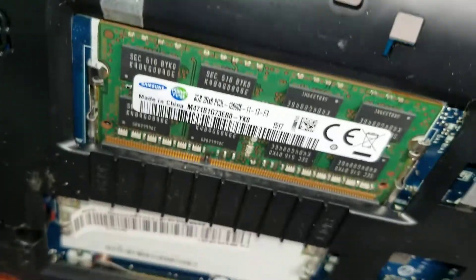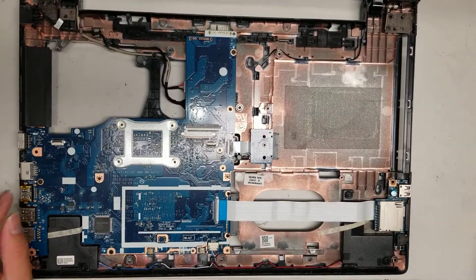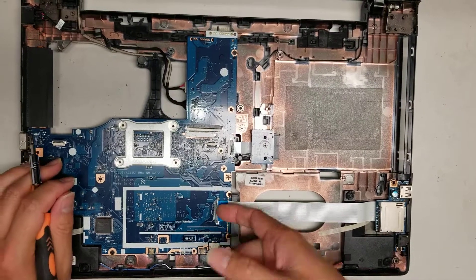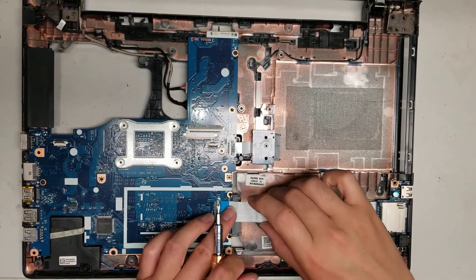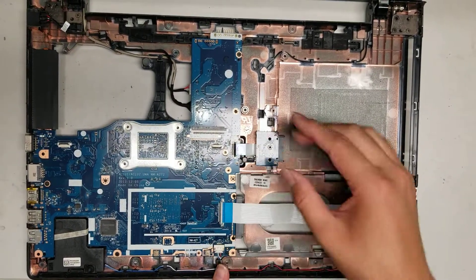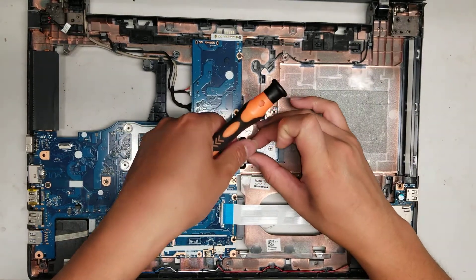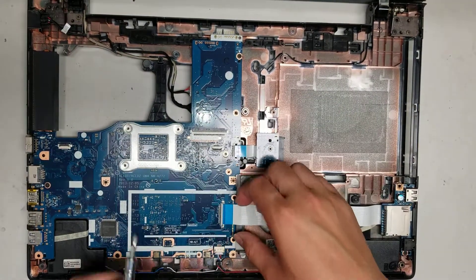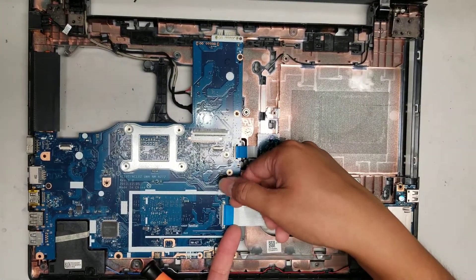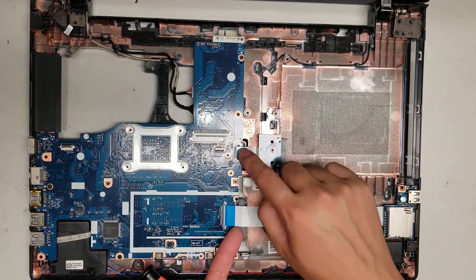All right, so here's part two of the Lenovo Z50-70. I was just cleaning it up a little bit, but people kept calling, so that's why I had to stop the video. I don't want to record my phone calls for my videos, so either way I kind of have to stop the video. Anyways, we'll disconnect the optical disk drive cable here.